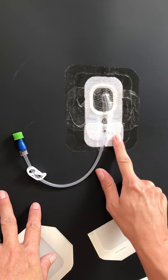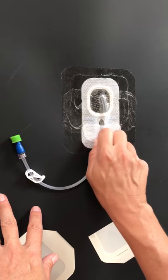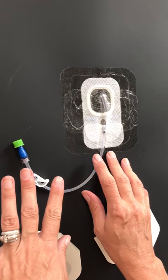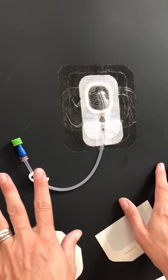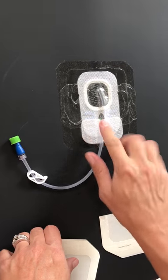This is your sterile dressing underneath here, and this is just Tegaderm that I have around here. This is showing what I would do on a weekly basis so that my son would be able to have his baths without having to worry about anything. After I have this dressing, the Tegaderm, over the top of the sterile dressing,